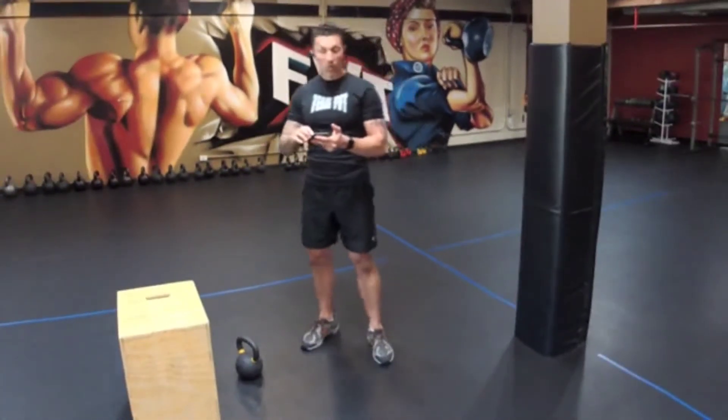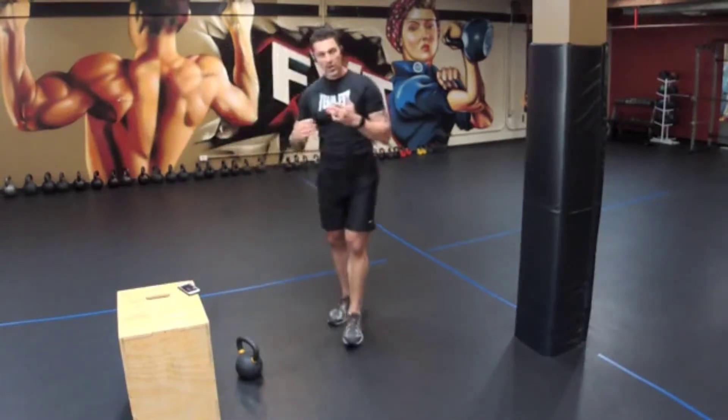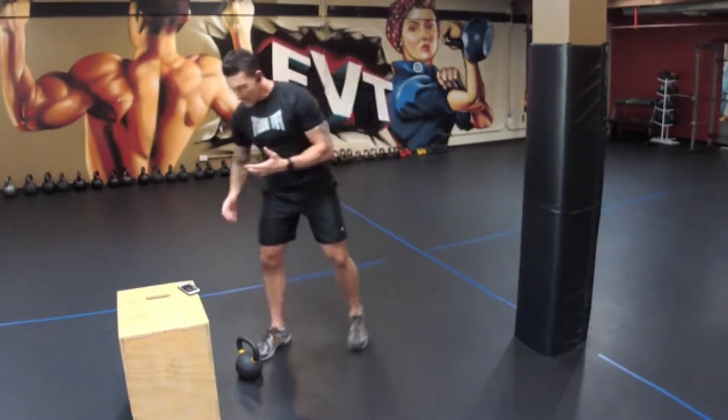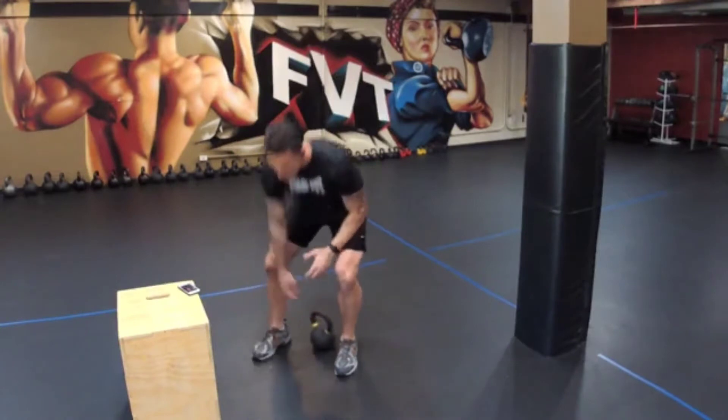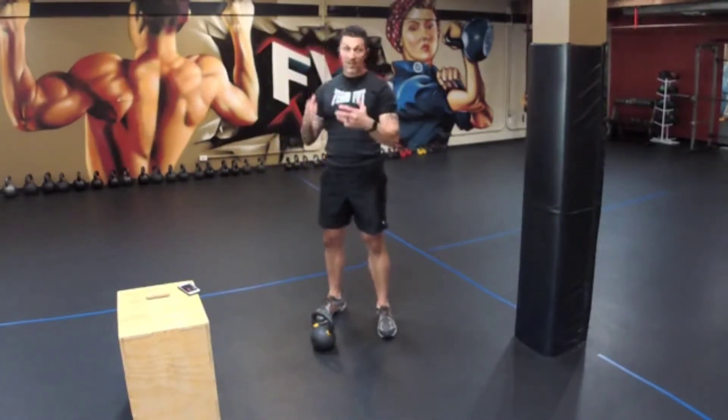Is this going to be all the mobility and flexibility training you need? Definitely not. But if you're not doing anything now, or if you're pressed for time and all you have is a few minutes to get ready for your workout or get yourself mobilized in the morning, this is perfect.